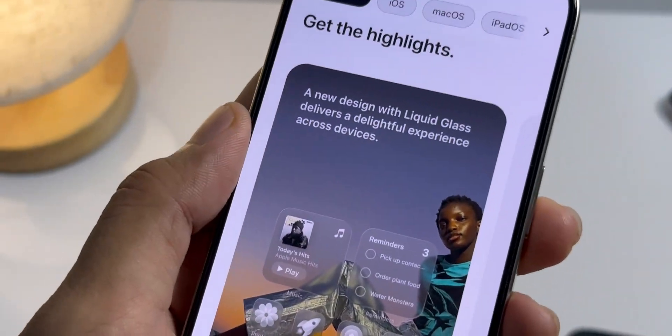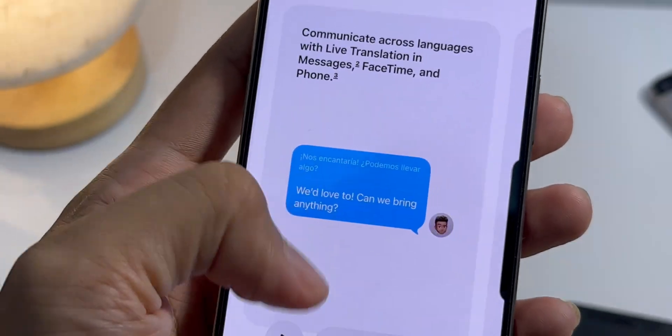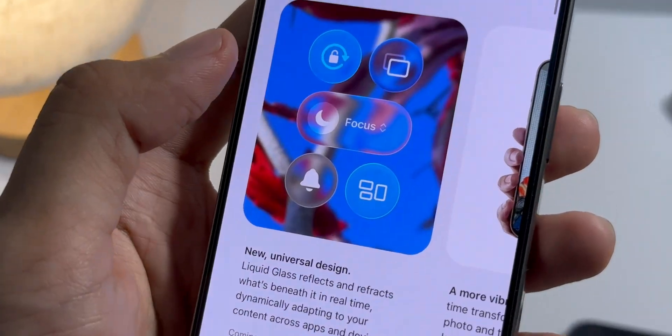Now this update is a big one. It's the first major design change we've seen since iOS 7. Apple is calling it liquid glass and it's going to be the look for the next decade of iOS.